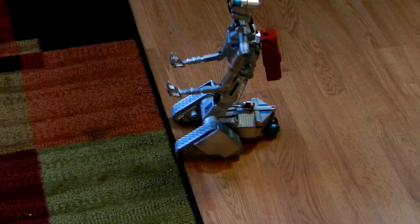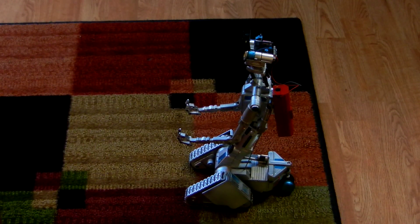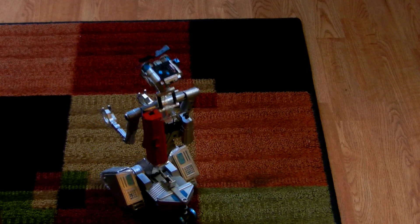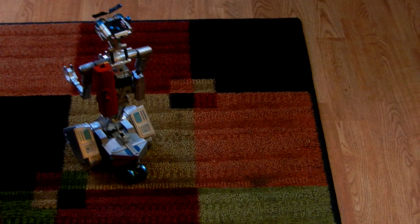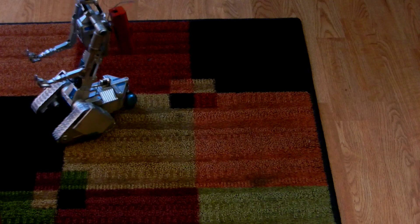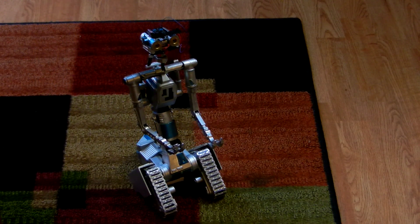It goes over mountains. So pretty strong, pretty durable little guy.